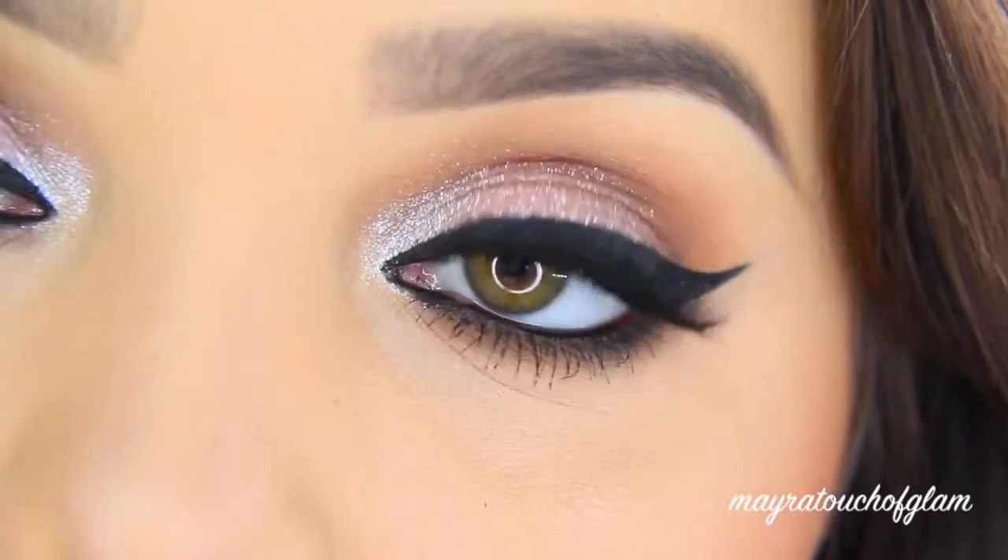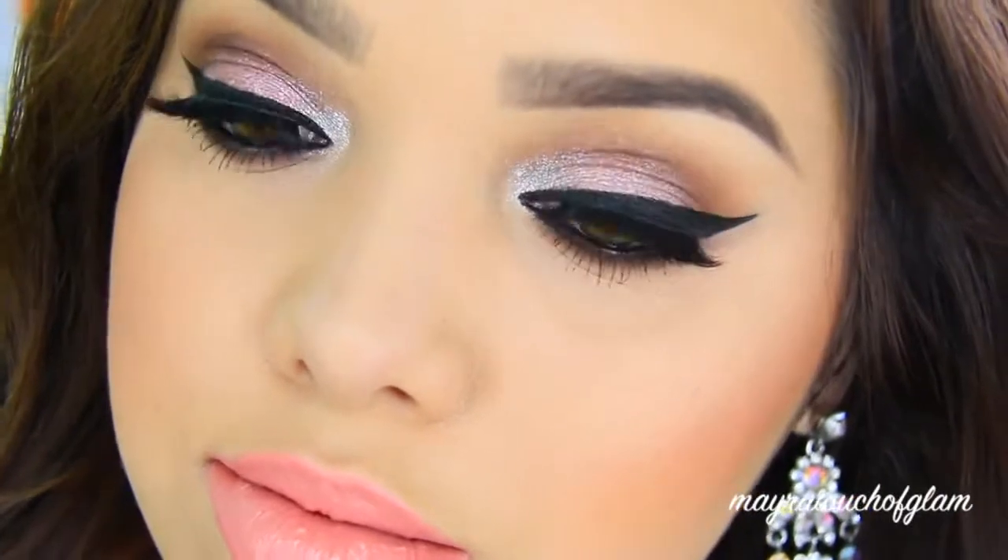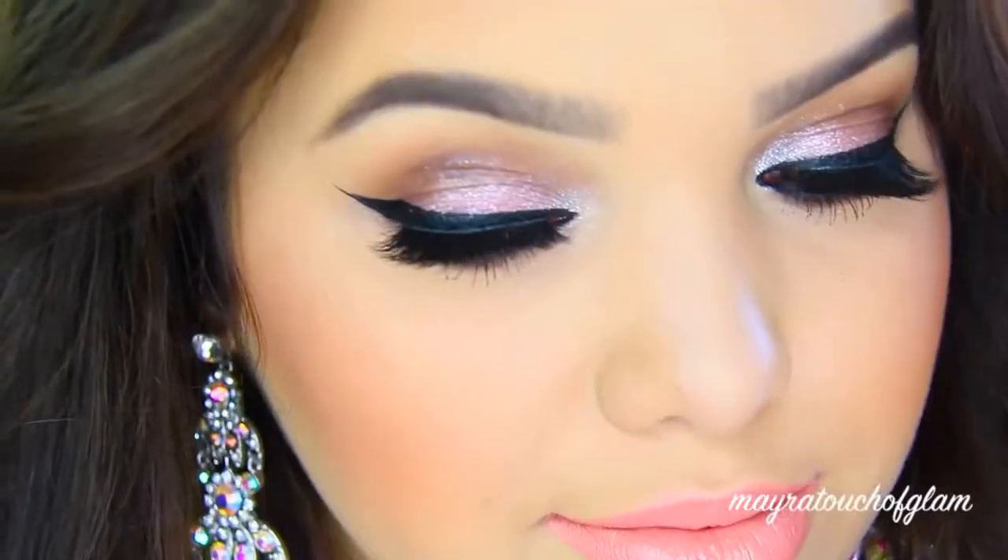Hi everyone, welcome back to my channel. Today I'm doing a drugstore prom makeup look. Prom is coming up very soon and I want to do something a little bit simple but yet very glamorous. I really hope you all enjoy this video, so let's get started.